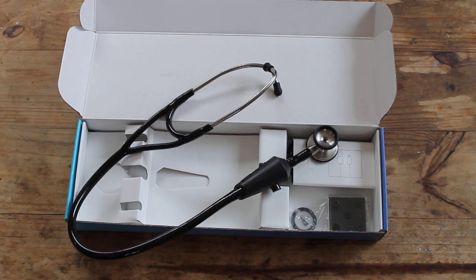Hope you guys enjoyed this video. Link below for the Echo Core stethoscope — check it out. And as always guys, enjoy your studies.